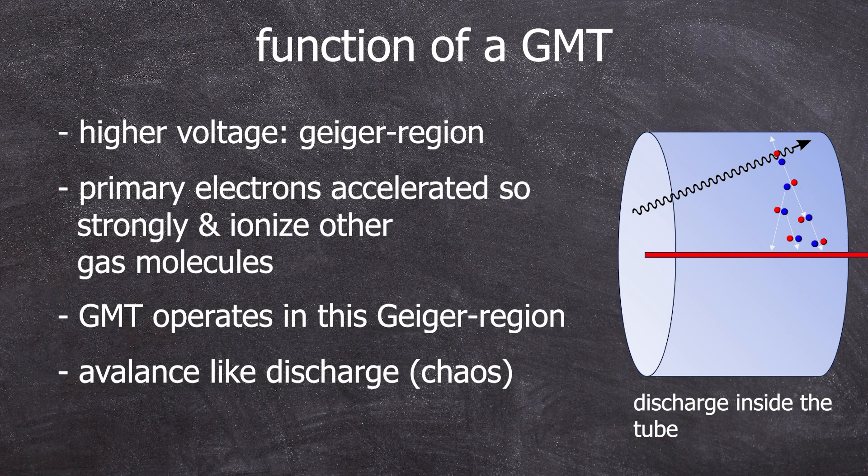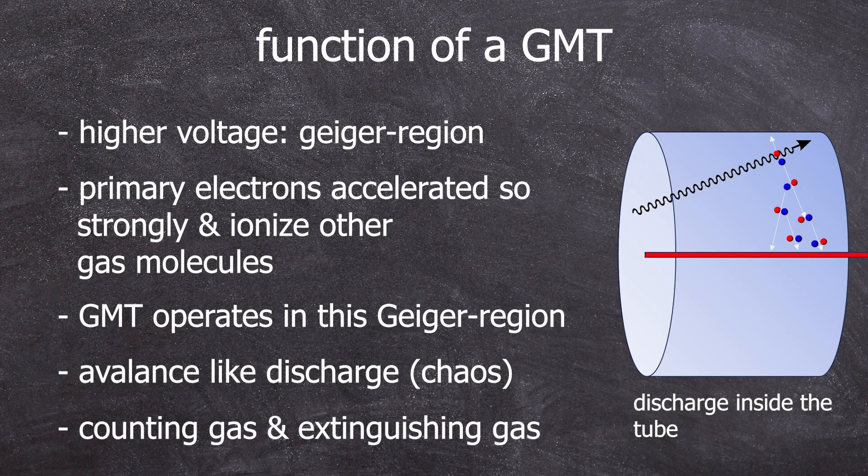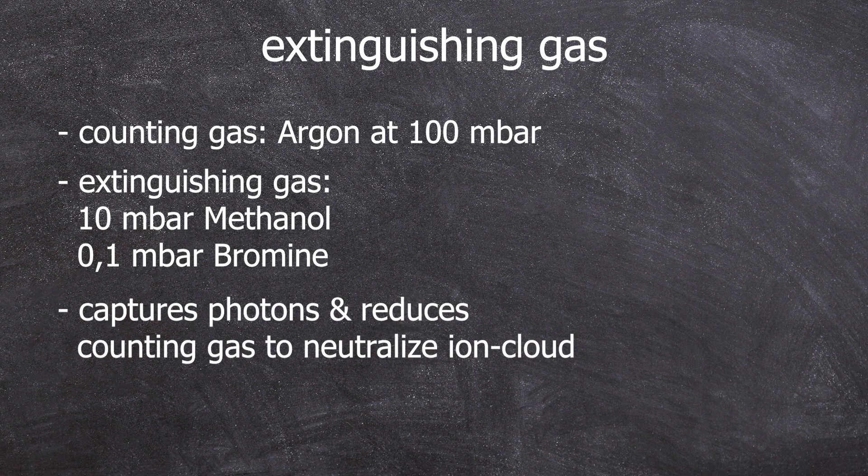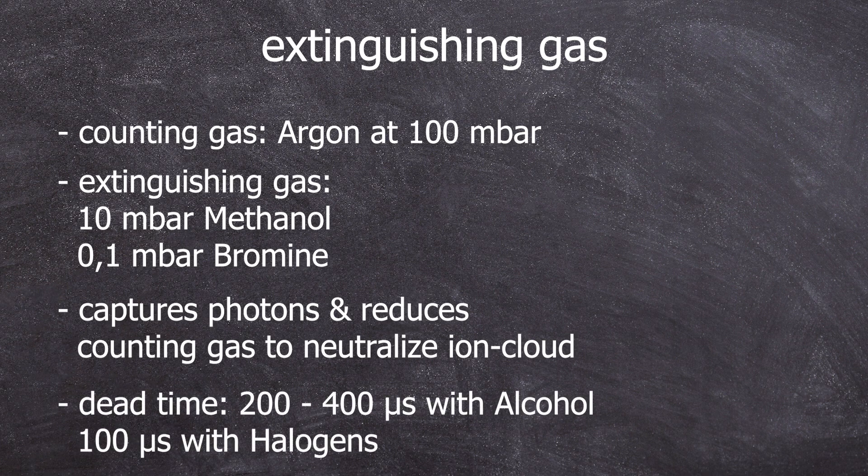A cloud of ions remains around the anode which, unlike the electrons, moves very slowly — and by slowly I still mean around 500 microseconds. Either the voltage is briefly switched off to stop the discharge, or a quenching gas is used, such as methanol at 10 millibars, or a halogen like bromine at 0.1 millibars. This quenching gas must be easily excitable by photons to absorb the aforementioned photons through electronic excitation. Once this is done, the recovery time follows, during which the original potential on the wire is restored. If you were to keep increasing the voltage, the gas would decompose and the Geiger tube would be ruined.